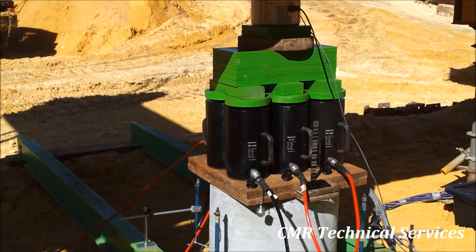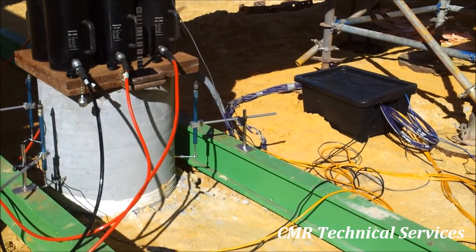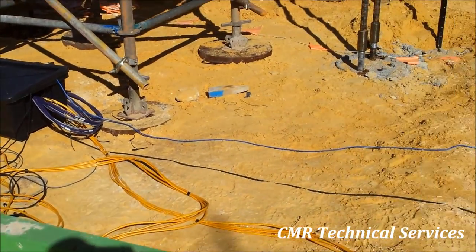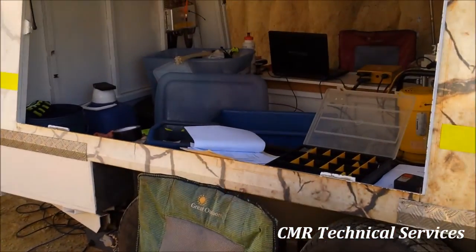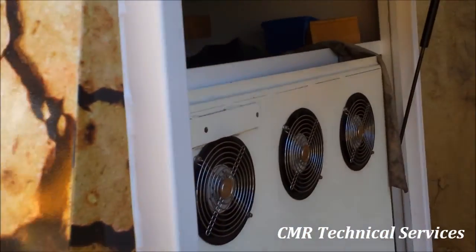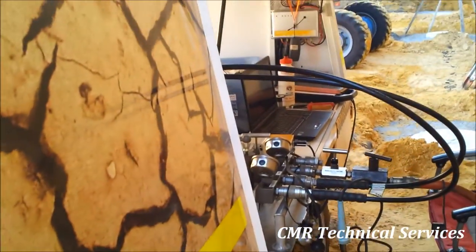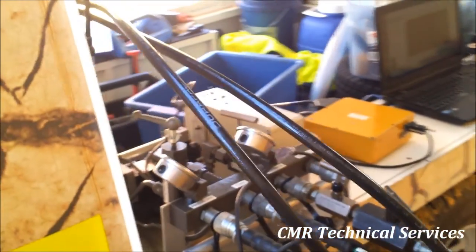The strain gauges and everything are connected up and back to the trailer with the data acquisition and control computer in it. The hydraulics are controlled by a computer, which allows for very precise loads, ramps, unloads, and holds, and the test runs quite smoothly.